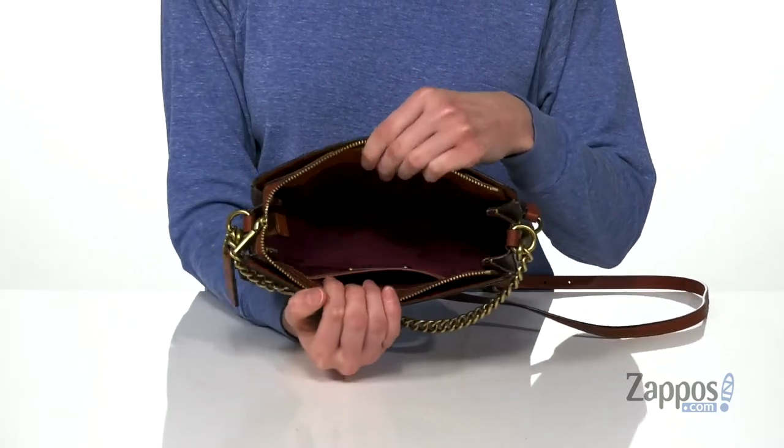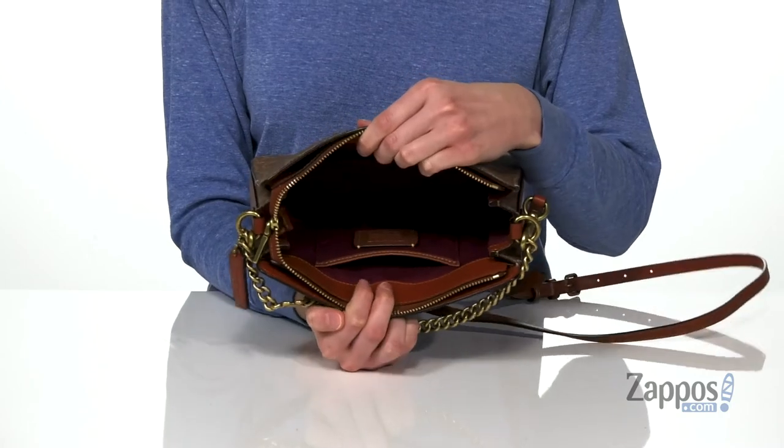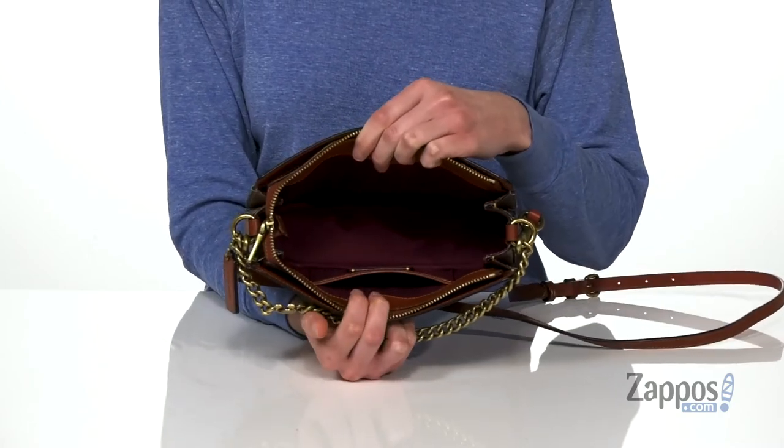It's very spacious in here — this is your largest compartment. And there is a small slip pocket on the back wall for holding anything you want to keep separate. Add this signature style to your wardrobe, it's from Coach.